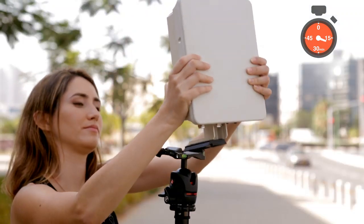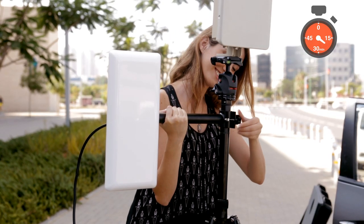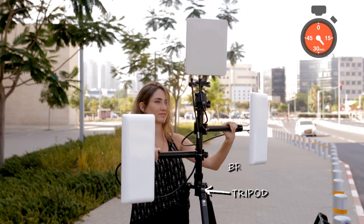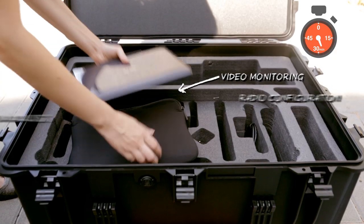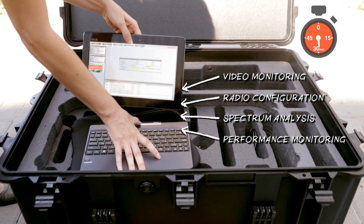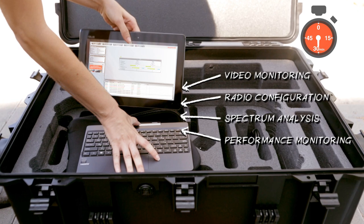The kit also offers a base station with an integrated battery and two sector antennas that can easily be attached by brackets to the Mobility Kit tripod. In addition, a tablet is provided to pre-configure the radios, enable real time video monitoring from the mounting rack camera, and conduct video calls while on the move.